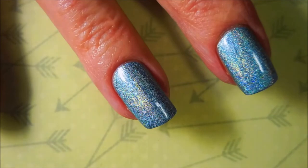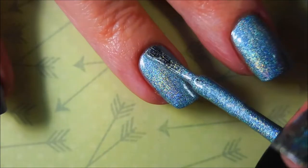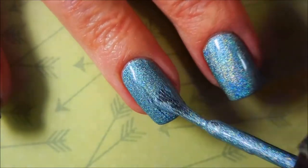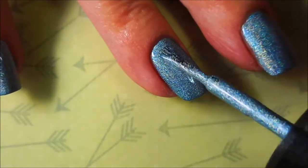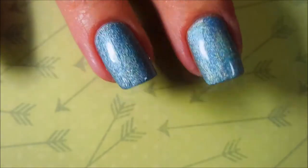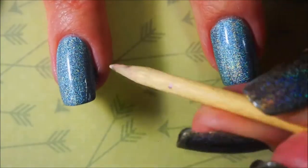I forgot to record the first layer of the color, I'm sorry, but I did want to show you that this has a really great formula — it's not runny, it's not too thick, it's awesome. I found my Salon Perfects at my local Walmart, so there we go with our second coat of coming in hot.